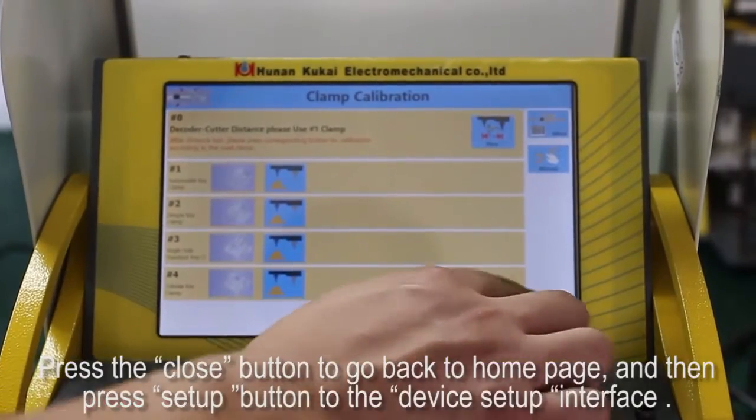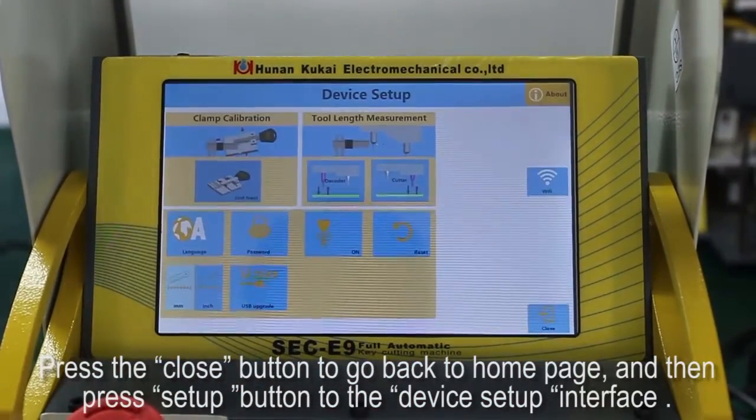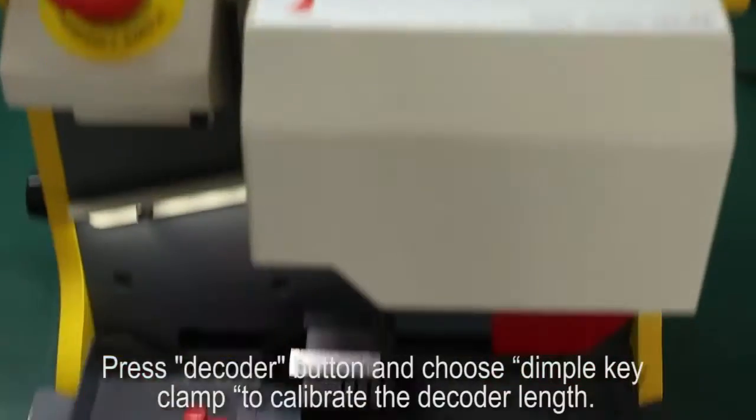Press the close button to go back to the home page, then press the set up button to enter the device set up interface. Press the decoder button and choose dimple key clamp to calibrate the decoder length.